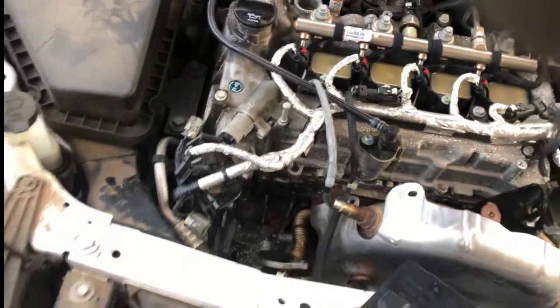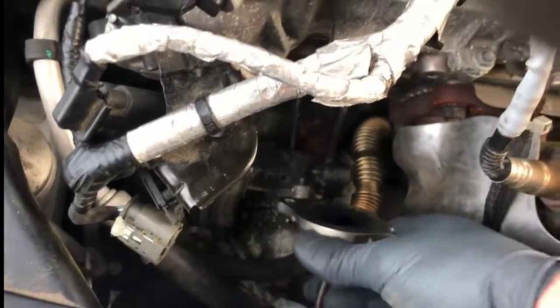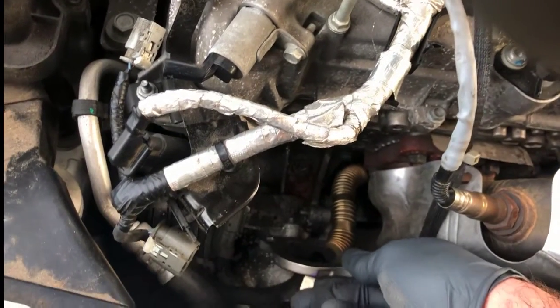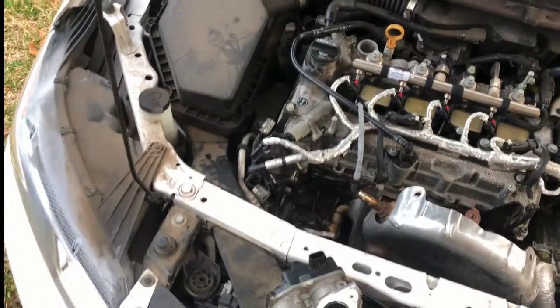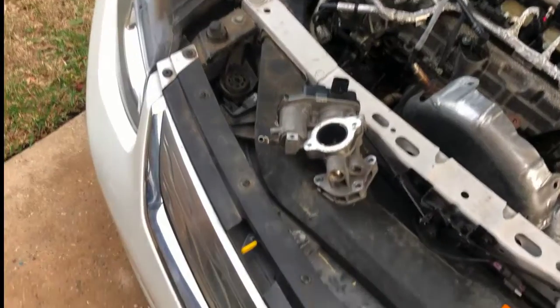From the service manual it looks like you don't have to remove the engine cover. You want to put a catch pan underneath to catch the fluids when it comes out, and you do have to take this component off the front of the EGR valve first. It's really only five bolts — two bolts, one on each side, and three bolts on the EGR valve itself. As you can see, there's significant carbon build-up in the EGR valve. Unfortunately, Chevy wants to charge around $700 for the EGR valve alone.